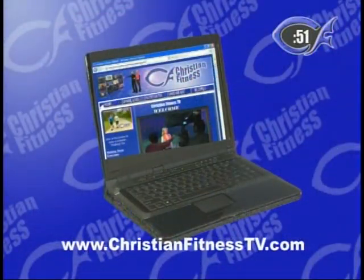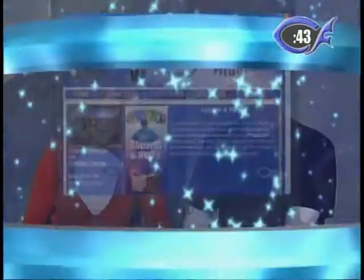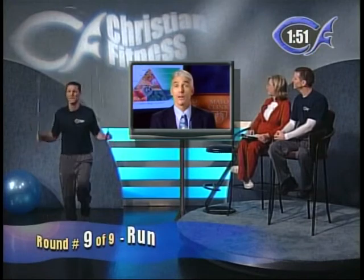We encourage you to visit ChristianFitnessTV.com, and also MayoClinic.com and WhatsCookingAmerica.net for the information we shared today. Dr. Hensrud, we have a lot of families that watch Christian Fitness — how can kids and others get involved in eating healthier? Following the Mayo Clinic Healthy Weight Pyramid can be a family affair. Involve kids in the process — let them choose what they want to eat, give them choices of different vegetables, and let them help prepare the food. Serve vegetables first when they're hungriest, and give them a fruit snack when they come home from school. These things make healthy eating enjoyable and fun for kids.